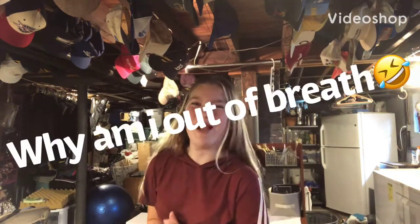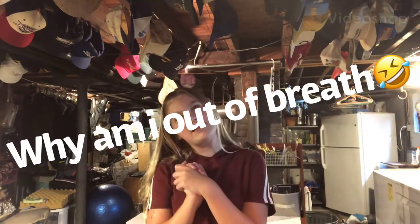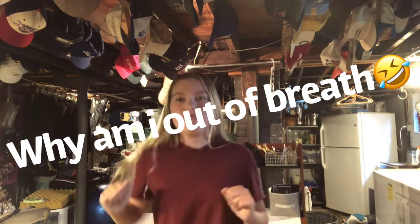Hey guys, it's Cindy. Welcome back to my channel. Thank you for clicking on this video. You mean a lot to me.